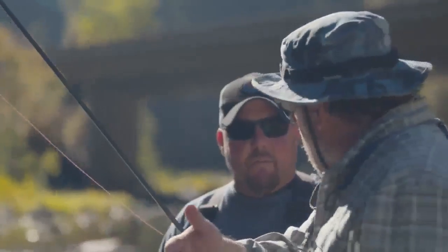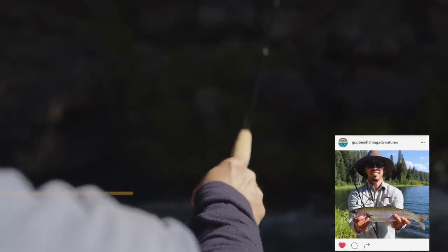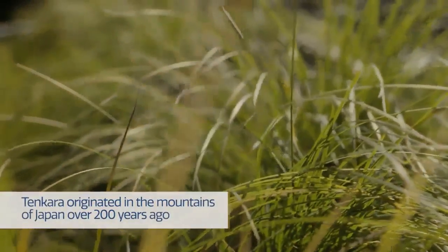I'm Mike Willis. I teach tenkara fly fishing. Tenkara is a style of fly fishing that originated in Japan. The thing about tenkara is the simplicity — your rod has no reel. It's said that tenkara means 'from heaven,' that idea that the fish is just seeing the fly coming down from heaven — very, very natural.